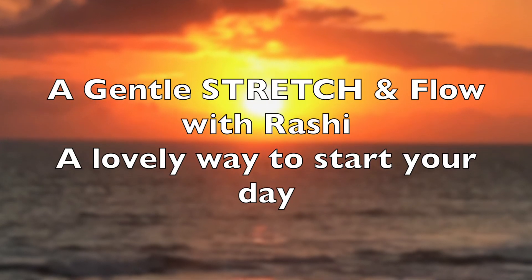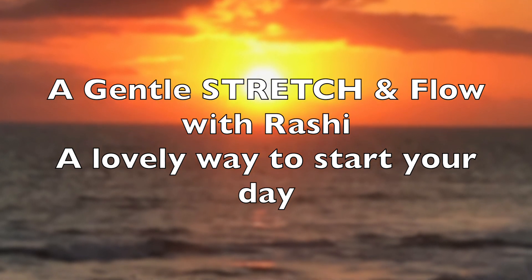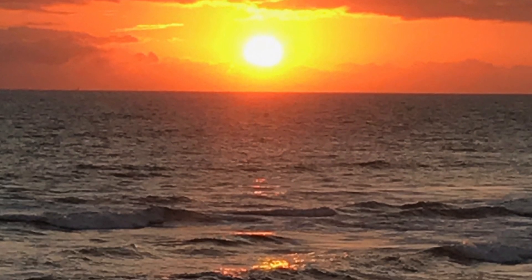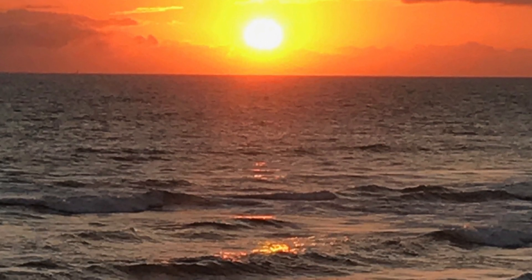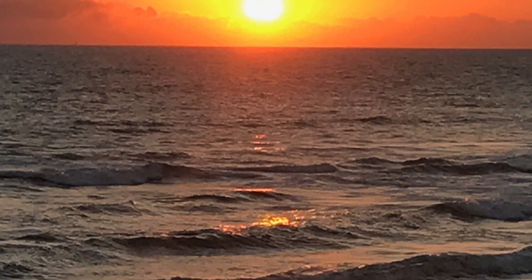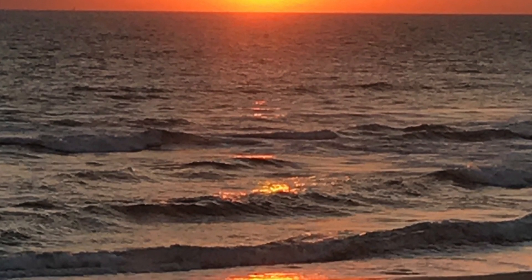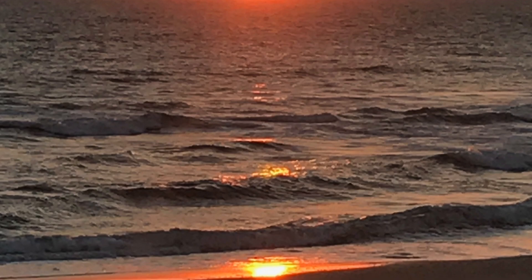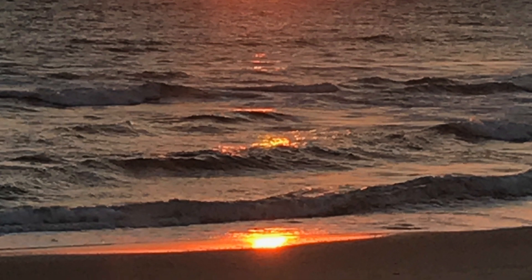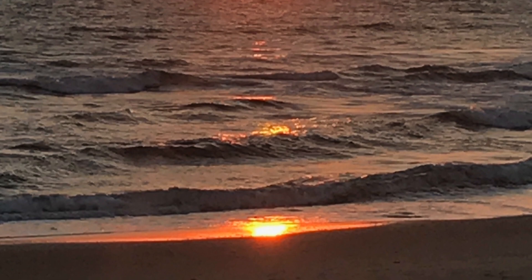I'm just going to take you through a very gentle three-minute flow. It's great to do at the beginning of the morning or at the end of the day, especially if you know that you haven't got time for a full practice. I often find that if I've got a busy day ahead, or if I've come home after a busy day, just taking a few minutes out to breathe and move allows me to have clarity of mind. It's also calming, so it can be done at both ends of the day. You can repeat or add to the sequence depending on how much time you have.